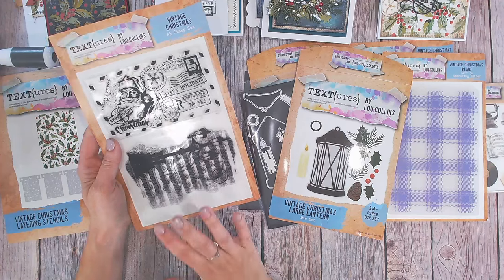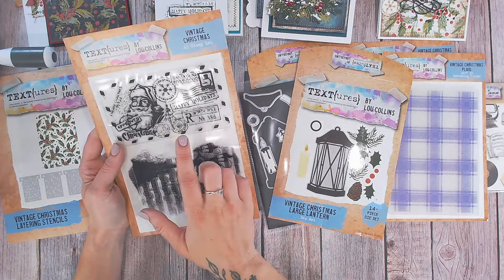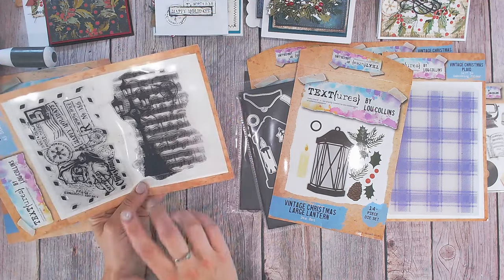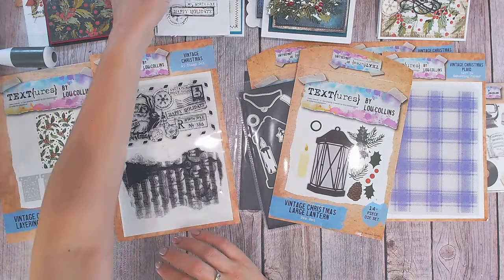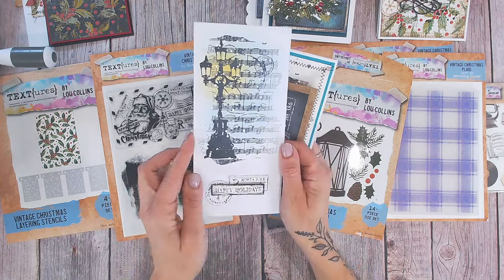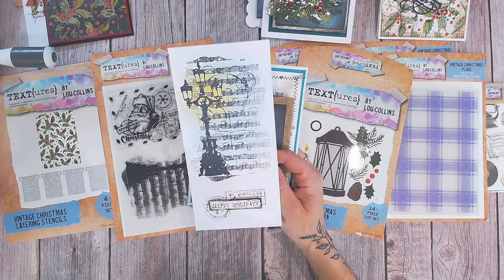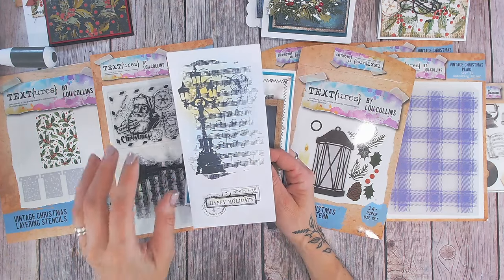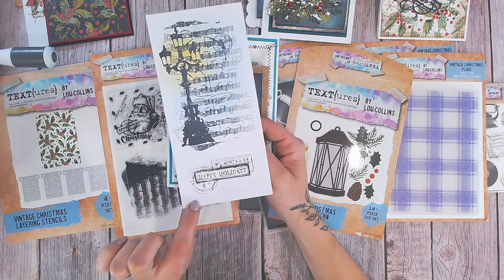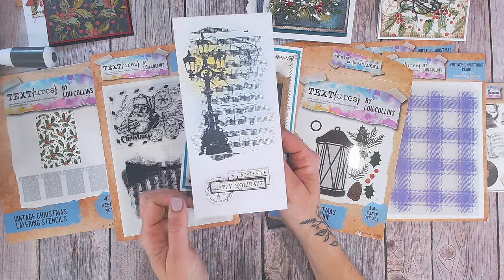They've also got a stamp set — two stamps. One's a background stamp with so many little elements you could stamp and snip out, and then a silhouette which is really a focal point too, with music paper in the background. These cards are really quick to do because the stamp is the main focus. There's the street lamp with music paper behind — I've simply ink blended, stamped in black, then splattered a little bit of white paint over the top. Down the bottom I've used sentiments cut away from the postcard stamp.